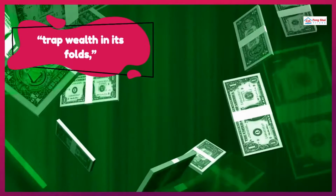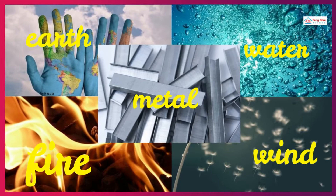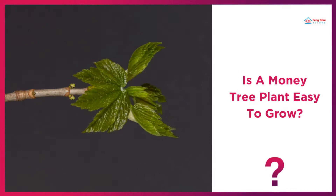The braided trunks are said to trap wealth in its folds, and the five leaves found on each stalk are said to represent the five elements of earth, water, fire, wind, and metal. It's even luckier if you come across a big money tree plant with each stalk having seven leaves.